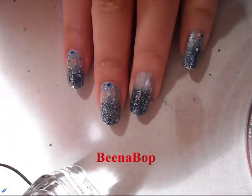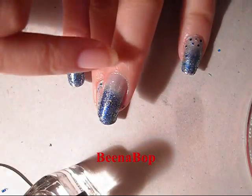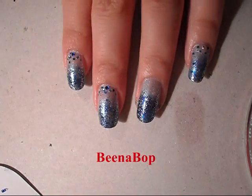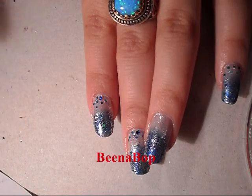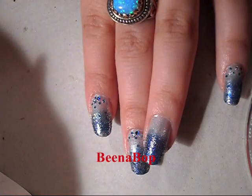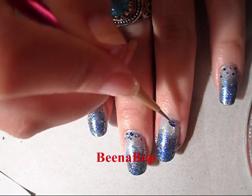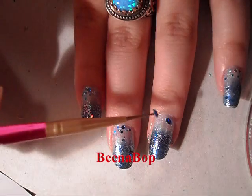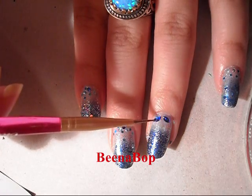Take a clear nail polish and put that along the cuticle area, and then you're gonna take some blue nail gems. I already applied some smaller ones, but I want to put more of a statement looking nail gem on my ring finger. So I'm gonna take these big blue ones and apply them to my nail.